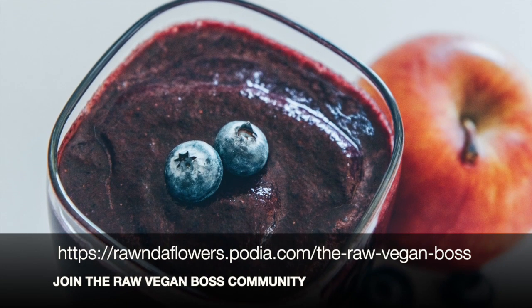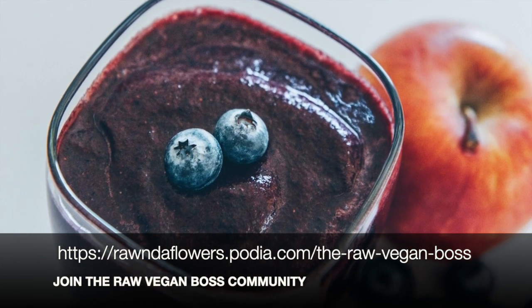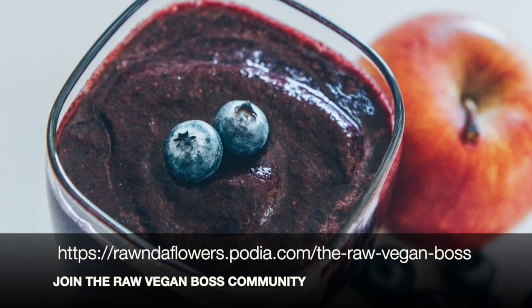I hope you guys enjoy this smoothie. Don't forget to like and comment below, and I will see you in my next video.